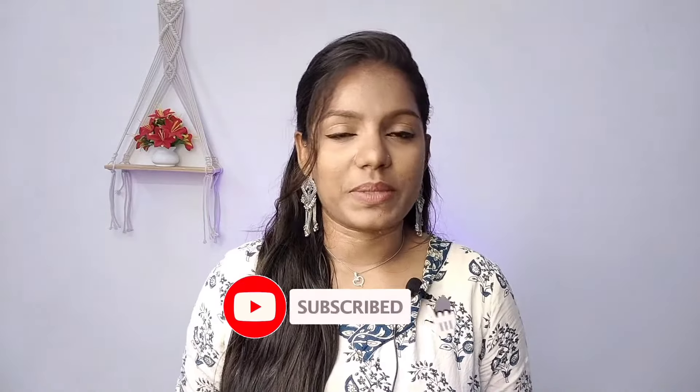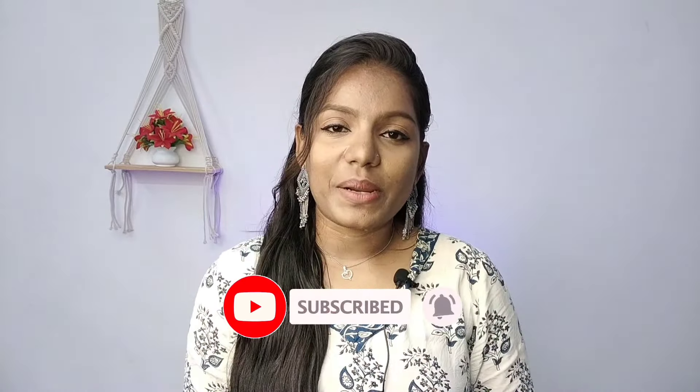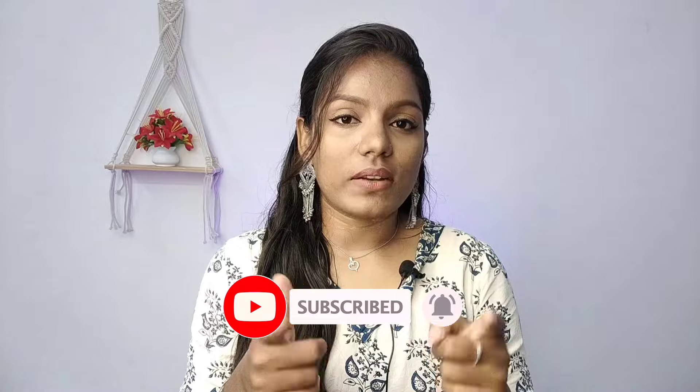If you are not watching this video, subscribe to our channel. We will see you in the next video. Hi everyone! You are very welcome. If you are looking at this channel and watching this video, this remedy is useful.